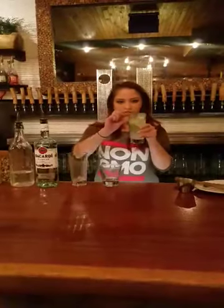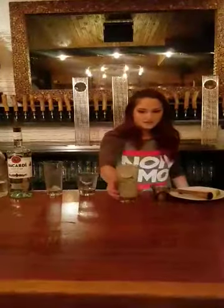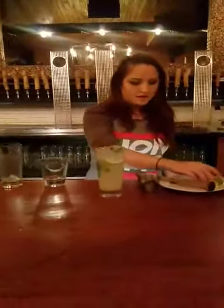Add in more ice — we have about an inch left in the drink, fill that with soda water. Last step is to take another mint leaf, put it right on top, and also a lime wedge for garnish.